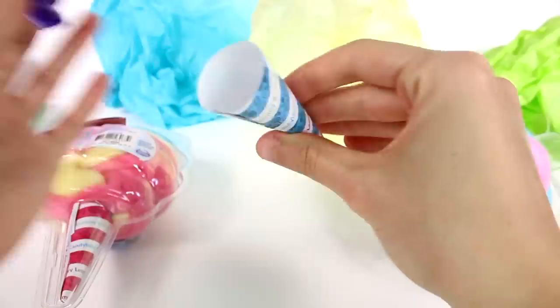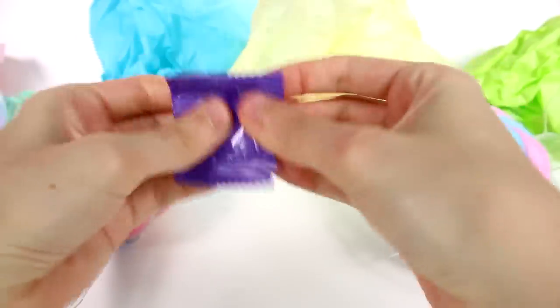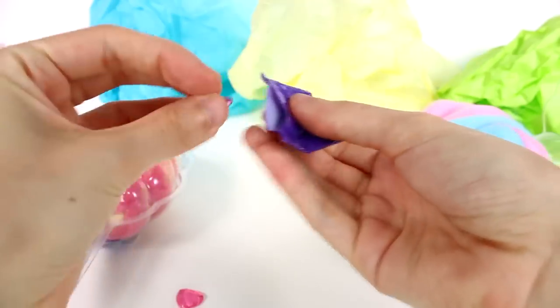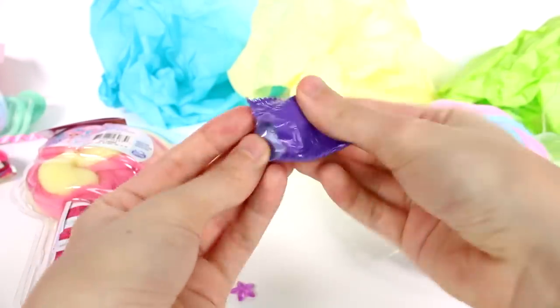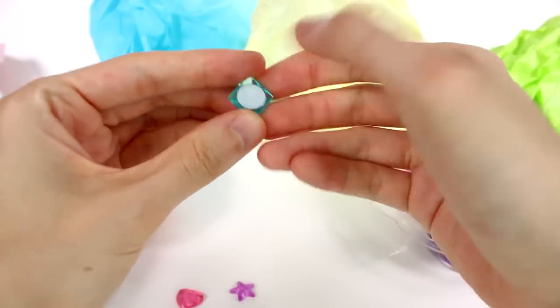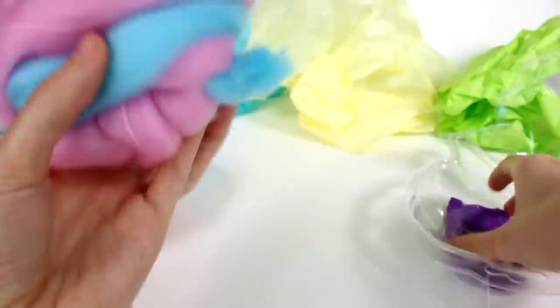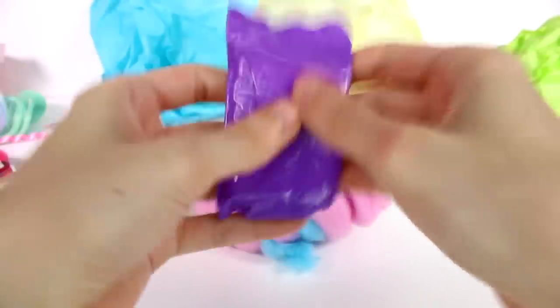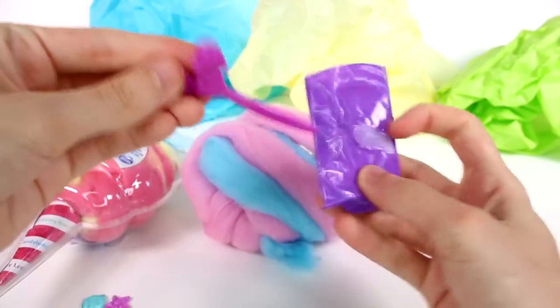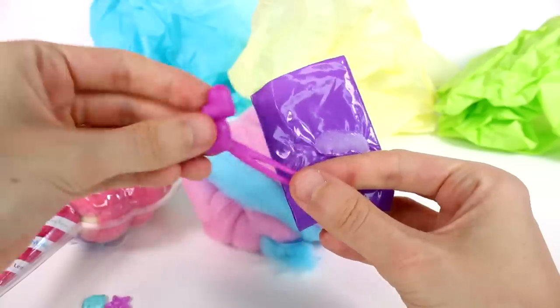Inside the little cone part we have a blind bag which contains some hair accessories. We have a heart gem, a star gem, and a diamond gem, and these gems all have velcro on the back so they stick right in your doll's hair. We're going to open the checklist first.